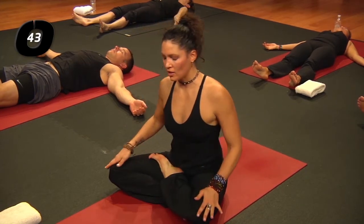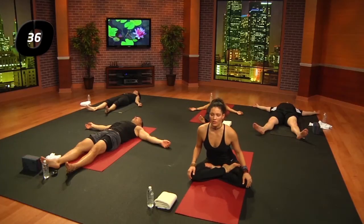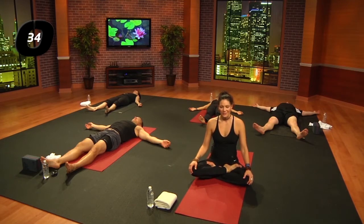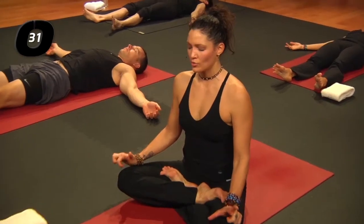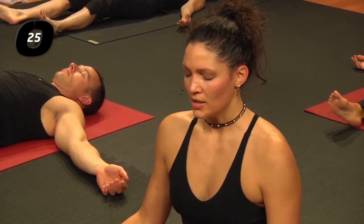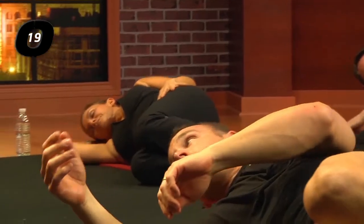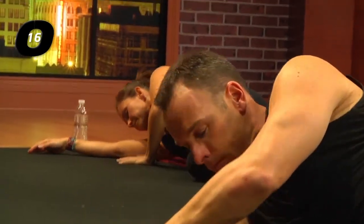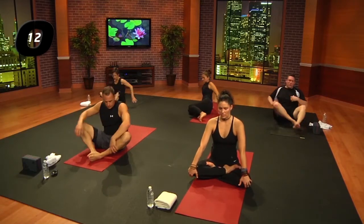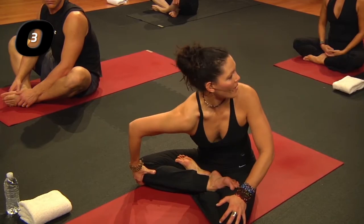Take another breath here, in through the nose; exhale through the mouth. Reignite the body by wiggling the fingers and the toes. Come rolling over to your right side. Press your hands down into the earth to lift yourself up and come back to a comfortable seated position. This comfortable seated position might feel more comfortable now after we've moved and circulated all of that blood in the body.